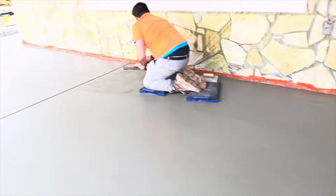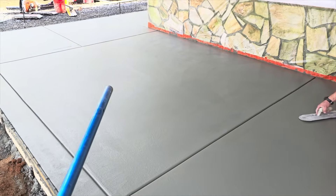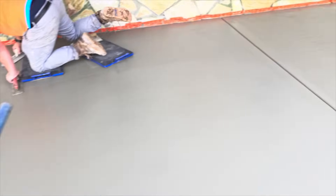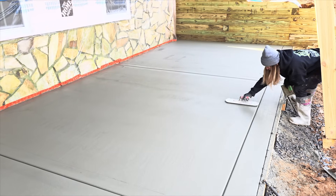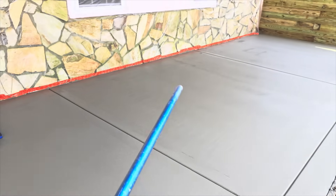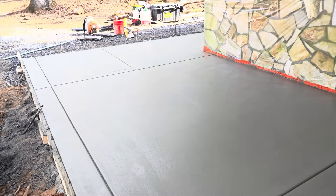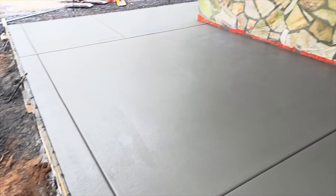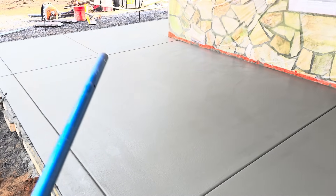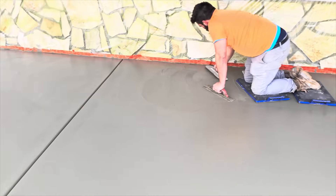Everything's looking nice — this should probably be our last pass before it's ready to broom. One thing to point out: I hit the square behind Shiloh and the one in front, but I'm not going to continue all the way down. In the summertime especially, if I hit a section down here and it takes him 15 minutes to get there, that top will be darker than what I worked 15-20 minutes earlier. It's more noticeable with colored concrete but still worth watching with plain gray. Work everything at the same time from far edge to near edge — don't hit the middle and wait forever to do the edges, or vice versa.